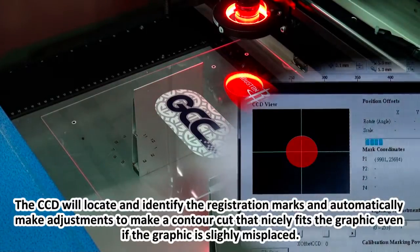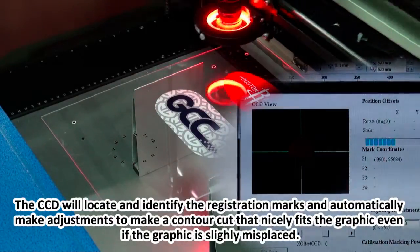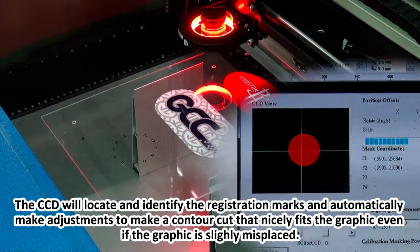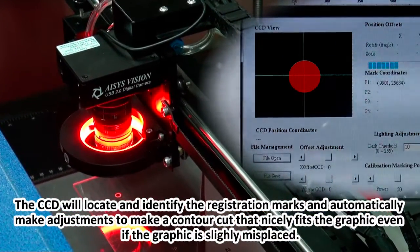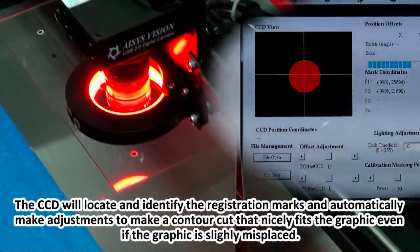The CCD will locate and identify the registration marks, and automatically make adjustments to produce a contour cut that nicely fits the graphic — even if the graphic is slightly misplaced.